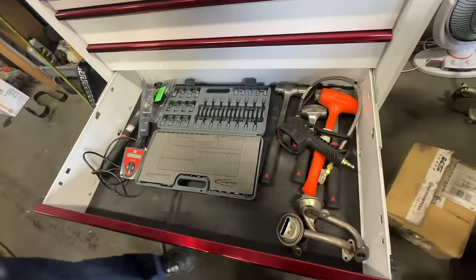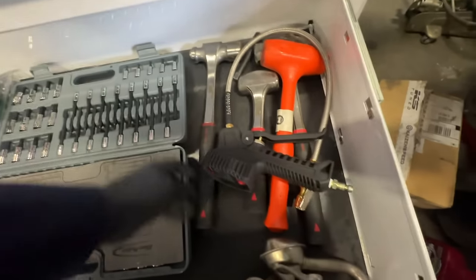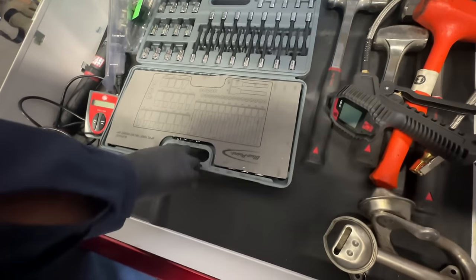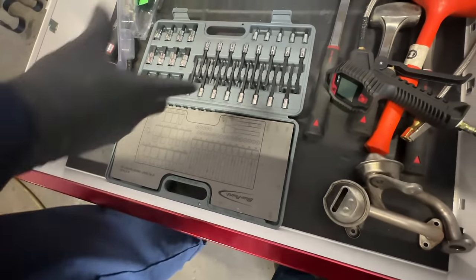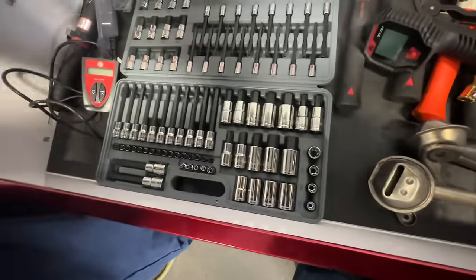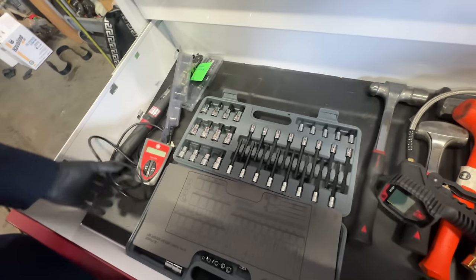This is a bigger drawer for stuff that doesn't fit up top. I usually come in here to grab my hammer and mallets. Also my air gauge. There's a Blue Point socket set with E-Torx sockets — I have an identical set and it works great, I love it.